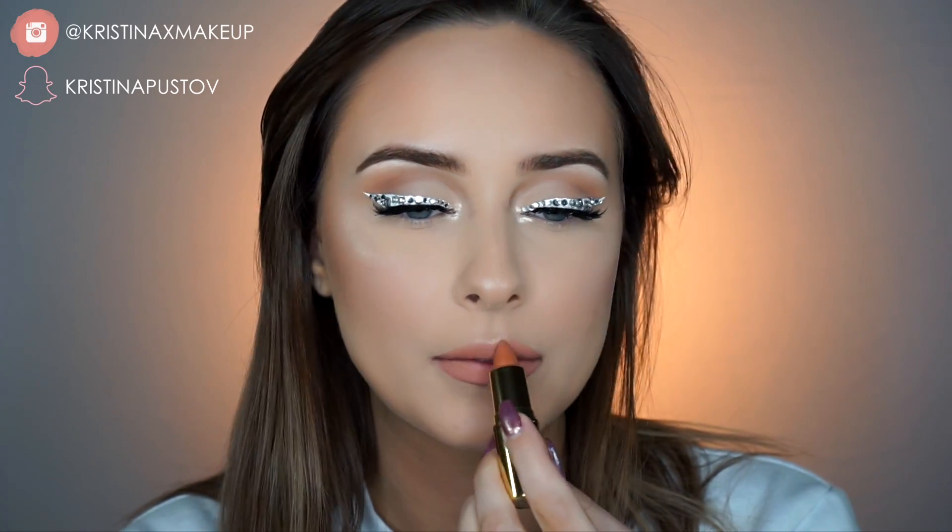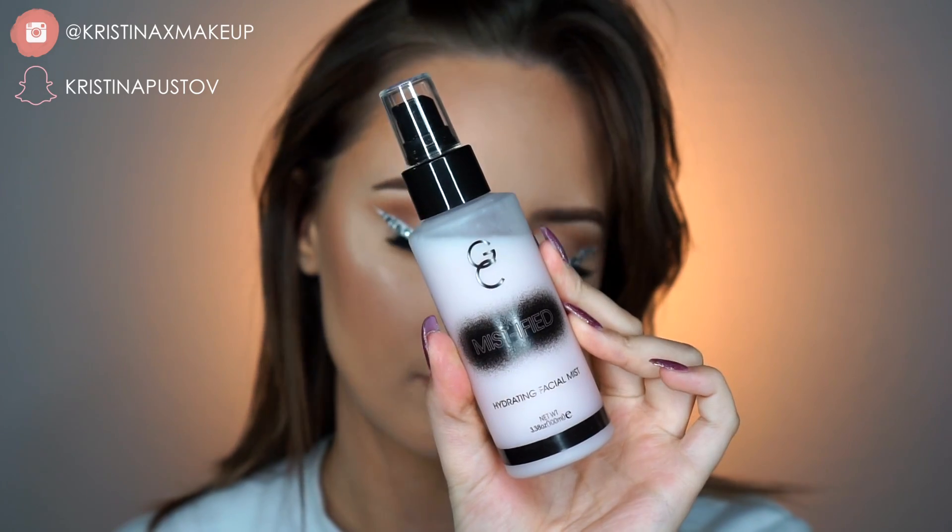And this look is complete! I really hope you guys enjoyed this tutorial. I will see you in the next one.